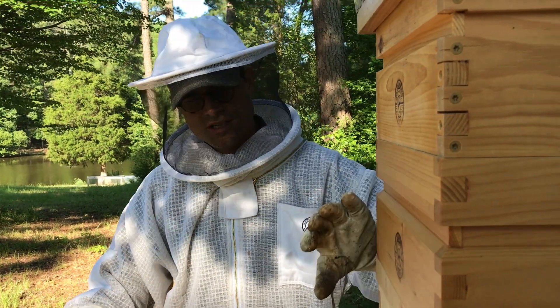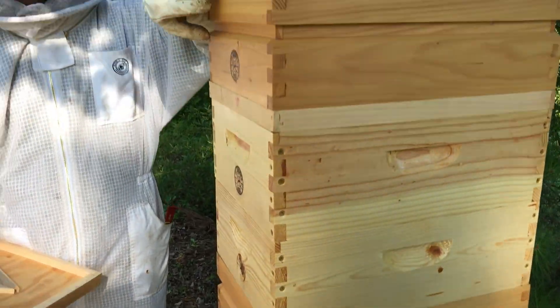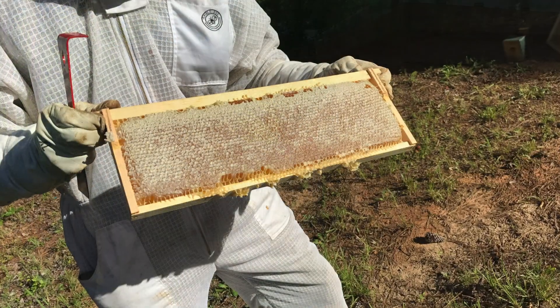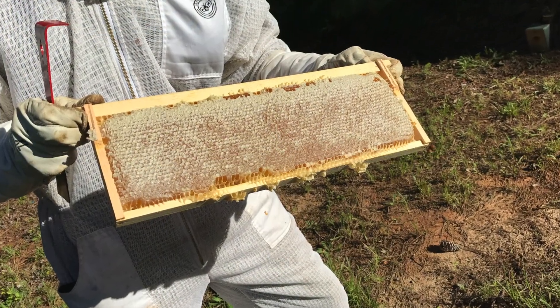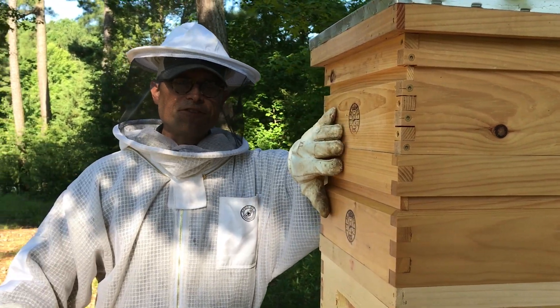On this hive, for example, we have two supers with eight frames in them that have capped honey on all of the frames. But there's bees all over this and we need to get the bees off of those frames.